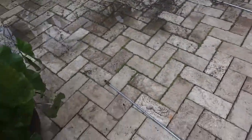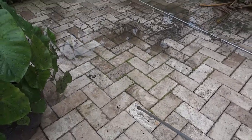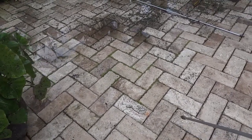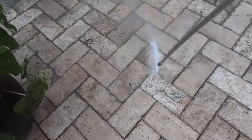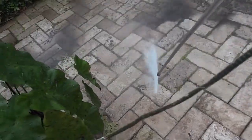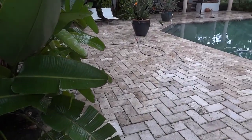We're going to power wash this and it's almost like we're weed whacking at the same time, getting rid of all the weeds — we have so much power. Check this out. Here we've just got it cleaned and rinsed off.